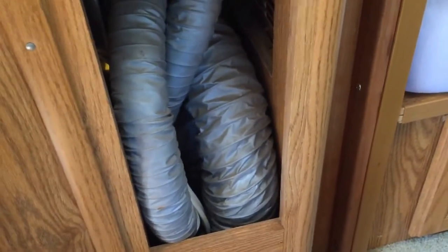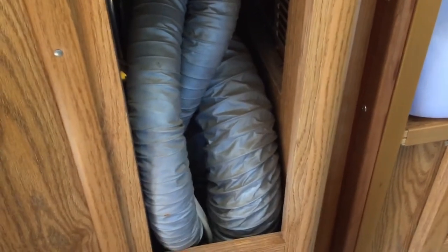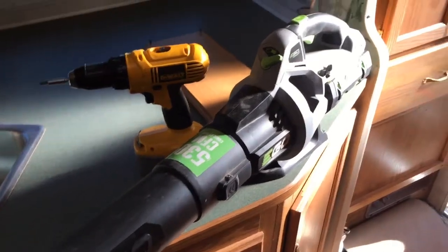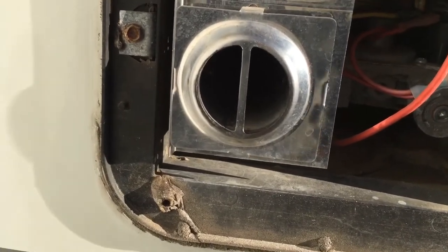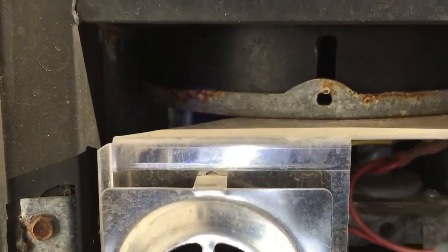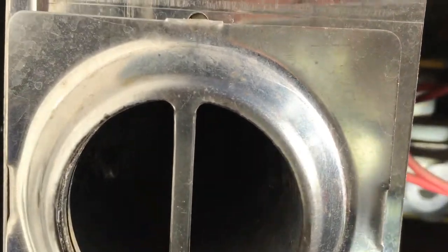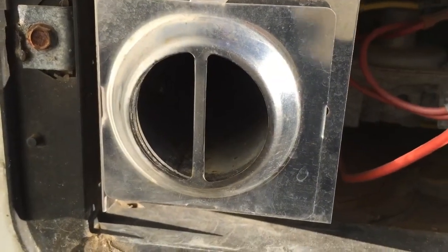Don't try to push anything down your vent tubes to clean them out. Just vacuum it the best you can. You can use some compressed air, or like what I've used in the past, a leaf blower on a low setting to blow out some of the debris — it can be kind of messy but it is an option. On this outside panel, that's your exhaust vent. Get a good flashlight and shine a light down in there just to make sure there aren't any wasp nests or mud daubers or anything like that.